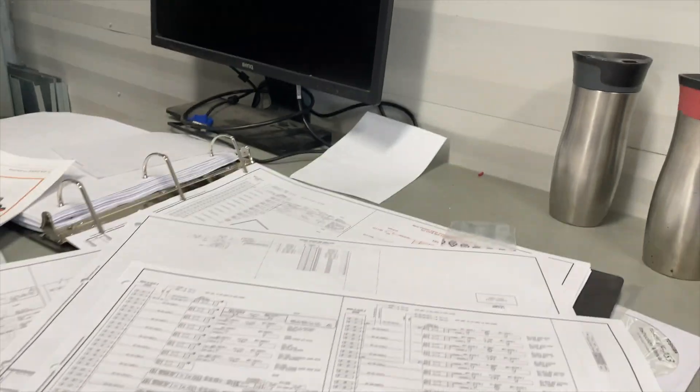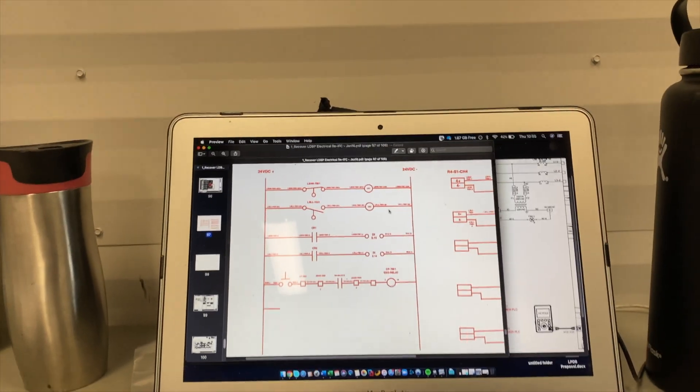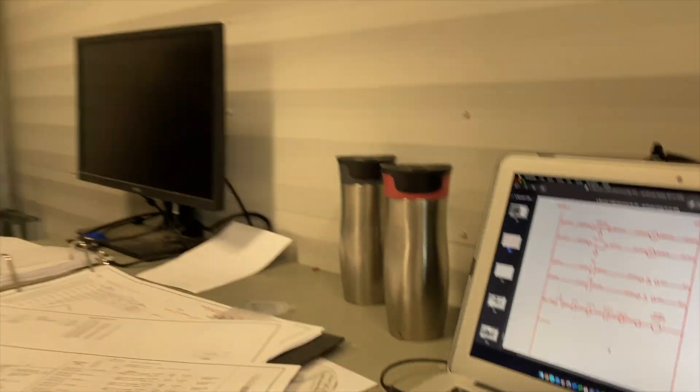I've got a lot of planning to do and preparation, so I'm going to work on my drawings. I've also got a material list I need to build and everything to order — should be fun. Just another day as an electrician. I really hope you guys enjoy this video series; I think it's going to be quite a few videos because I've got a lot of work to do. Each step I'm doing is pretty much a day in the life of an industrial electrician.